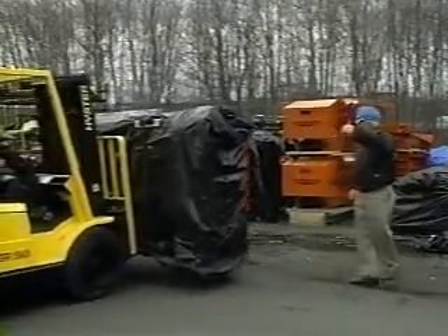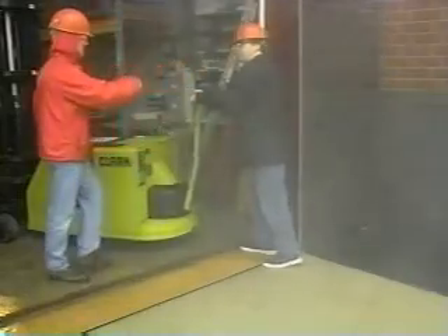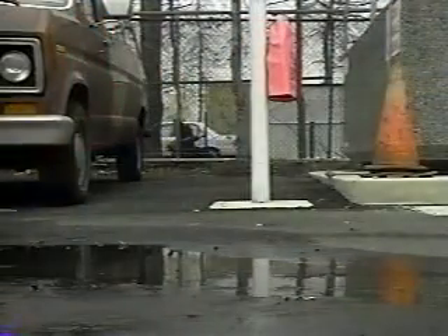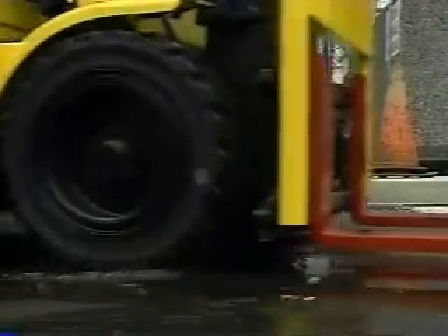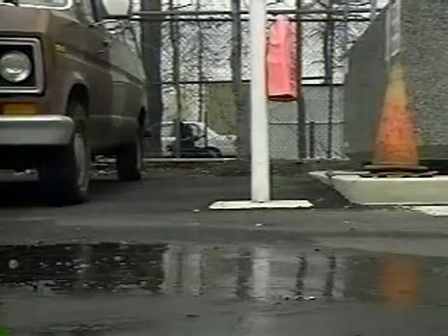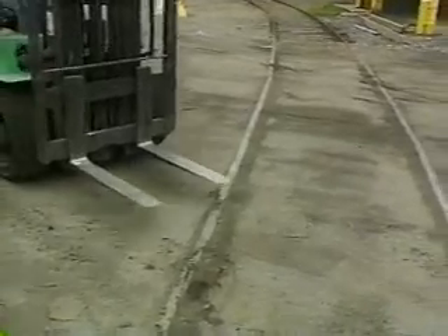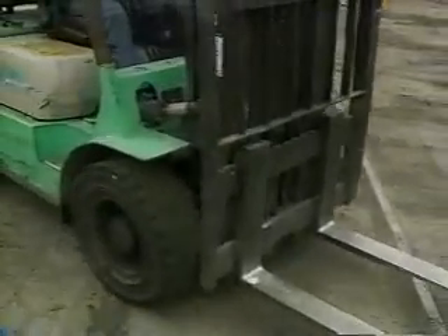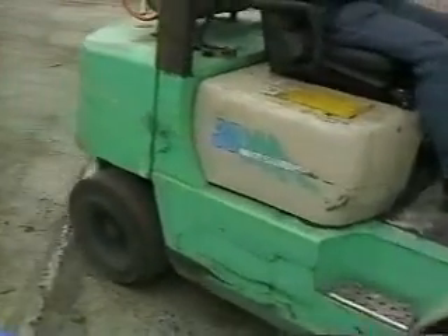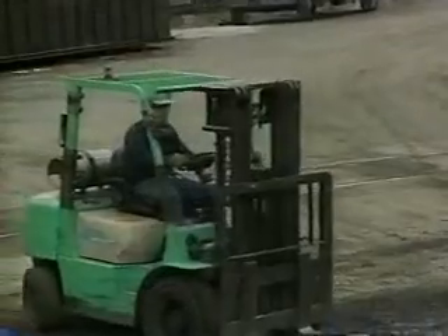If you have to drive forward with a blocked vision, use a spotter to help you. You also need to take a close look at the surface you are driving on. Even simple things can spell disaster, like wet or icy spots which could cause you to skid out of control. Cross uneven surfaces, such as railroad tracks and speed bumps, slowly and on a diagonal. This will help the forklift maintain its balance and will reduce the risk of tipping it over.